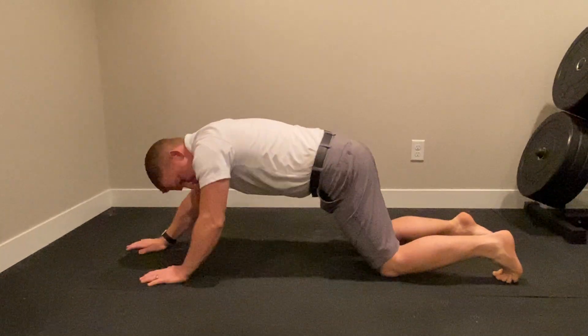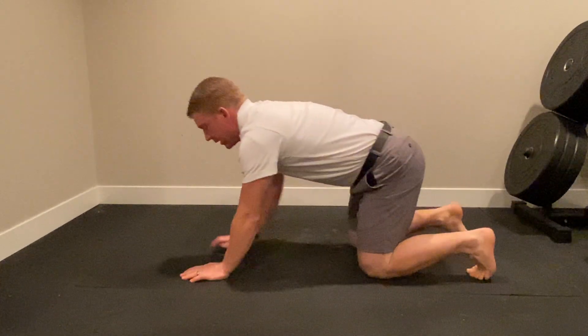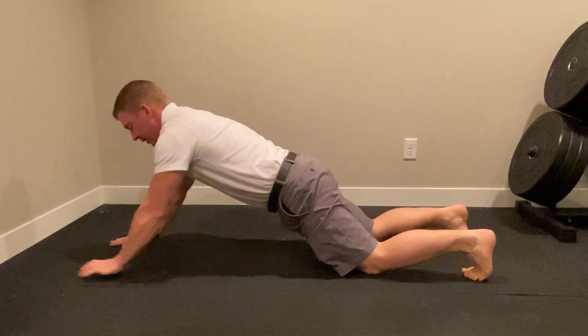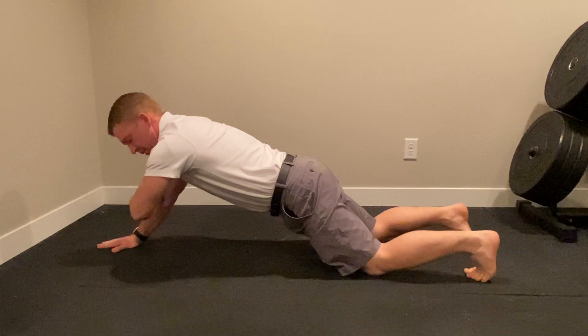With anything we do, we always want to maintain what's called triple flexion — keeping your toes on the ground versus lifting them. As you get better, you can bring your arms out further, doing that torsional plank.